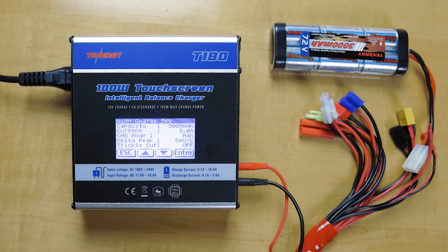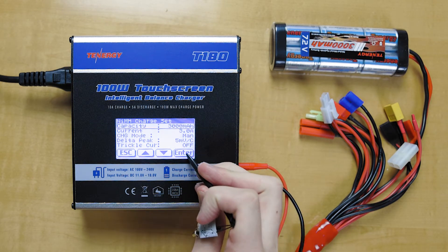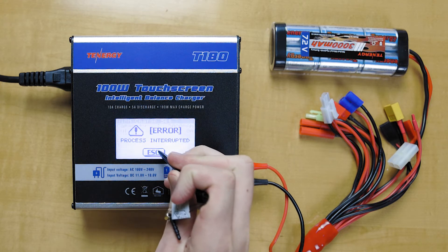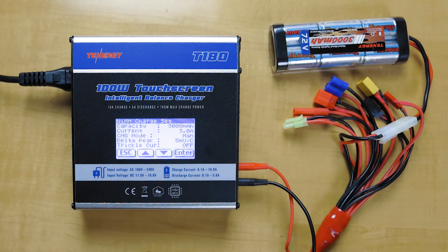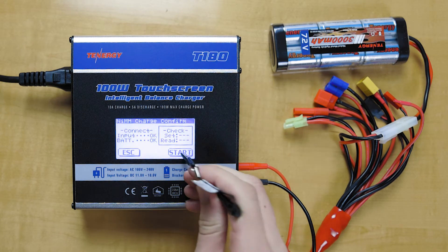One of the most common issues with the T180 charger is the process interrupt error message. Say if we're trying to charge this nickel metal hydride battery pack here and you forget to plug it in — if we try to charge it, hold down enter, you're going to get this error message, and it's not going to stop until you hit the escape button. Then all we got to do is plug it in, make sure that snaps, try it again, and the battery checks out okay and it'll start charging.